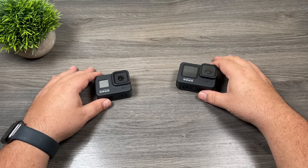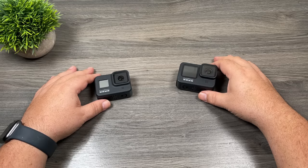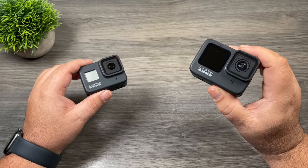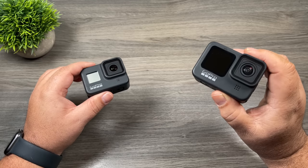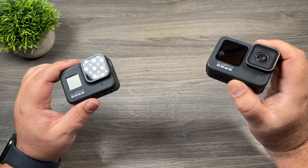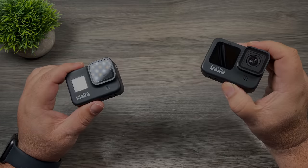G'day folks, my name is Sean and this is Air Photography. In this video I'm going to go over the top six accessories that I use most often with my GoPros. This time of year I like to make gear lists like this because there's going to be a lot of people getting their very first GoPro over the holiday season, and they're wondering what gear they should get to help them get the most out of it. So let's just jump right in and take a closer look.